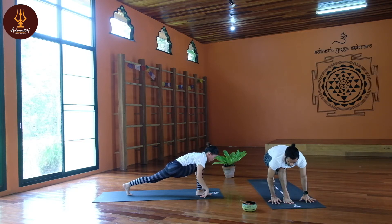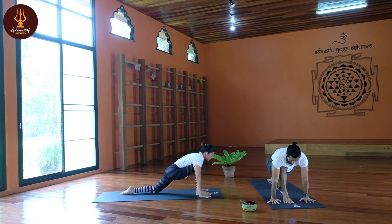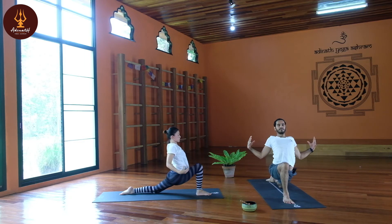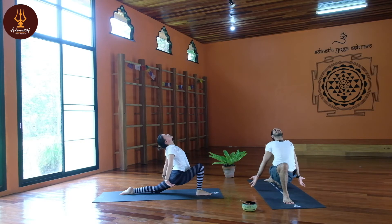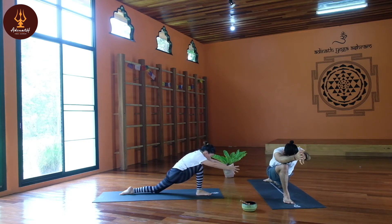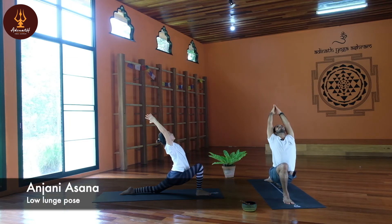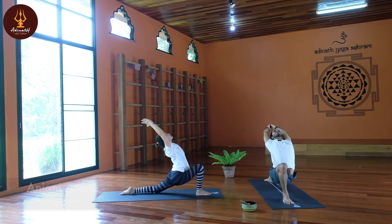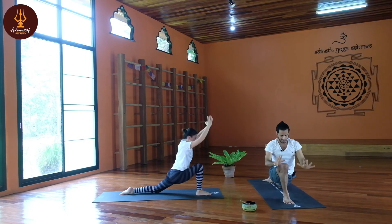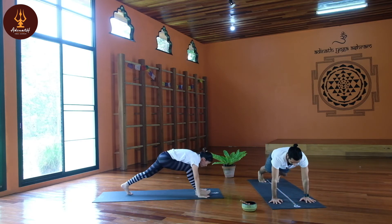Bring your palms down, knee down, foot down. Inhale, open your chest maximum, exhale. Slowly palms together, interlock your thumbs, slowly come up — Anjani Asana. Keep breath normal. Then slowly back to Uttita Chaturanga, which is plank pose. Our right leg is done; now we will start with the left leg.